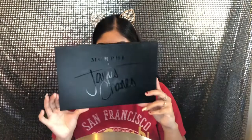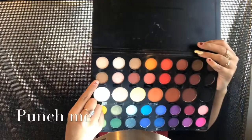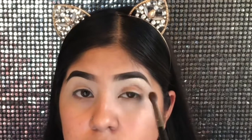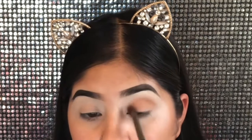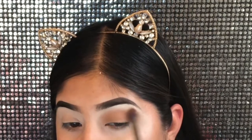I'm gonna be using the James Charles x Morphe palette because this is the only palette that had a yellow and I needed a yellow. I'm gonna be using this brown shade — by the way, this one is called 'Punch Me.' I like this one because it's not too dark and it's not too light, so it's just like the perfect brown. I'm gonna be adding this brown all over my eyes.